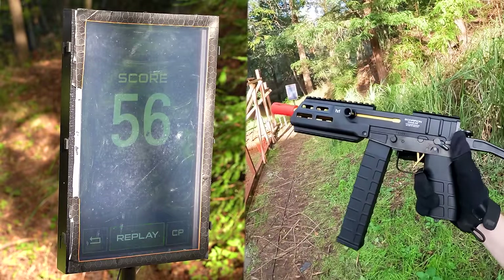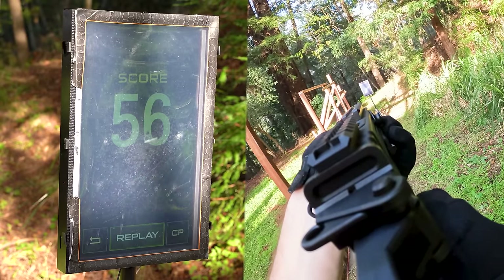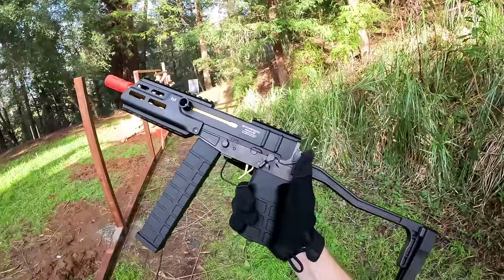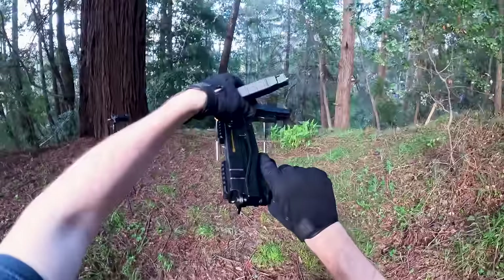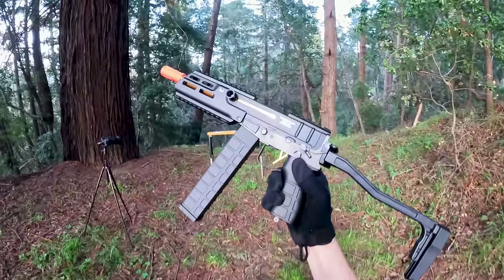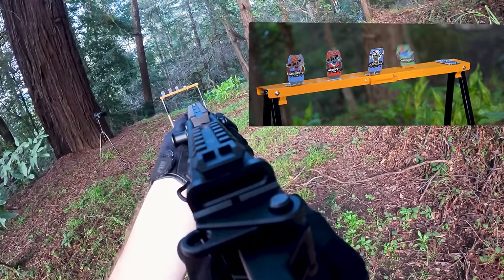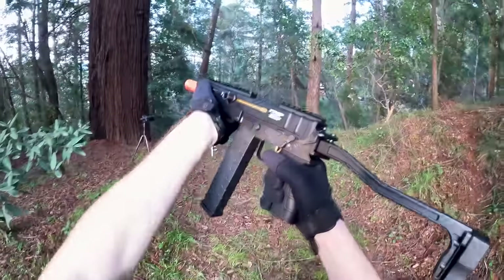Semi-auto response is definitely not the best. I definitely wish you could put a bigger battery in this guy because if it shot really fast the semi-auto response would definitely be pretty insane. The BBs aren't quite strong enough to get some targets down in the first shot. I do like how lightweight this guy is and easy it is to maneuver, making it pretty easy to get to your next target. Full auto is definitely the way to go with this guy.